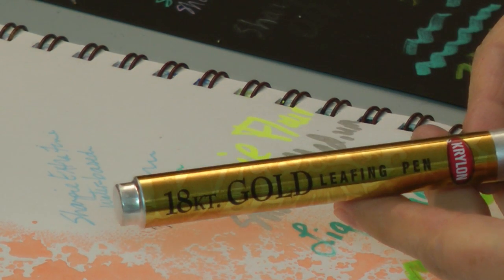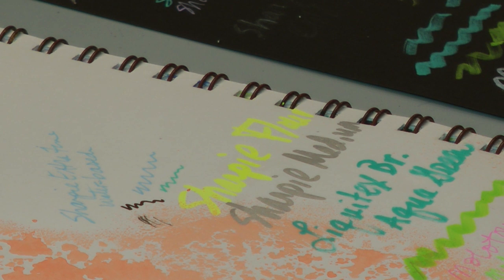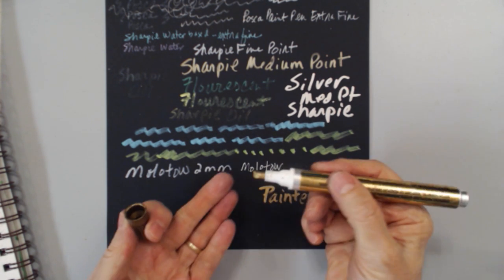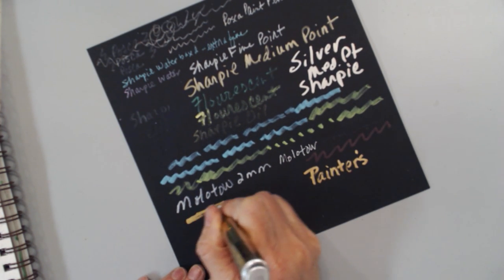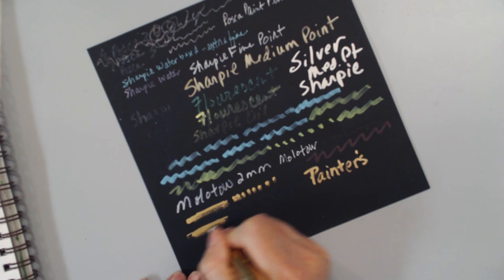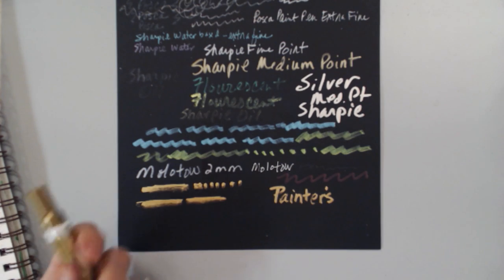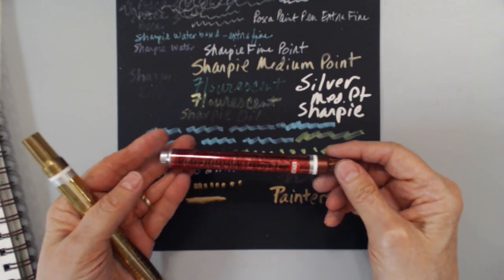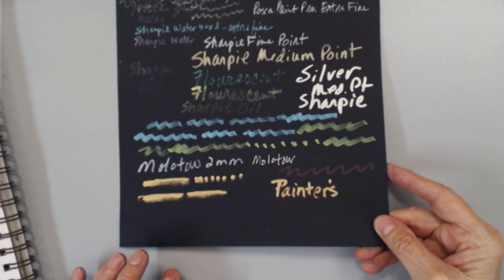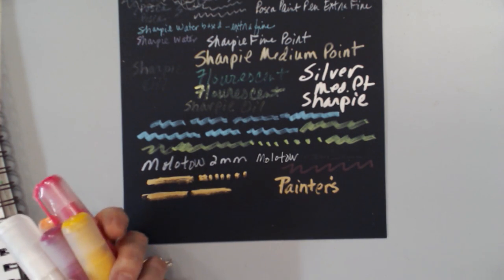The Krylon 18-karat gold leafing pen is probably the most beautiful gold pen of everything I have. The tip is a wedge style, and I find that it wears out quicker than any other gold pen. These are a little on the pricey side, so if you buy one, use it — don't let it just sit around. It comes in other colors: red shimmer, copper, and silver. They are also solvent-based, so they're quite smelly.